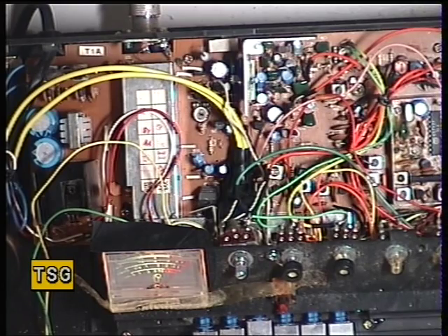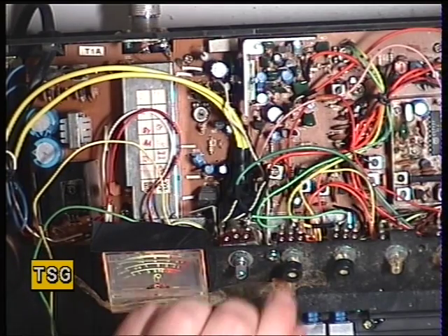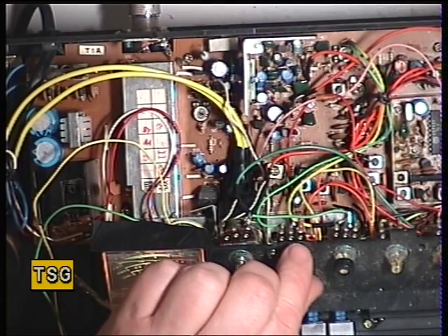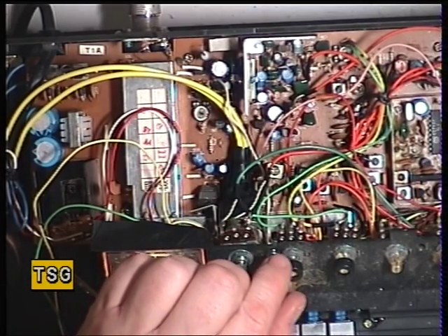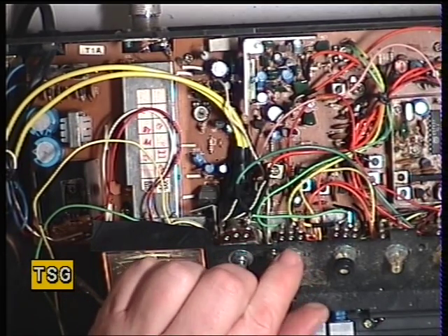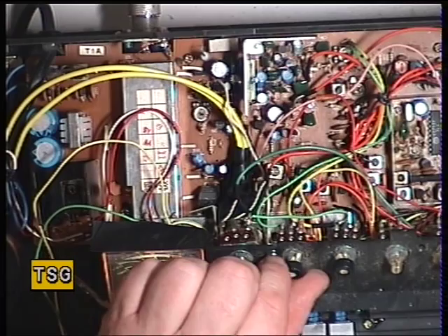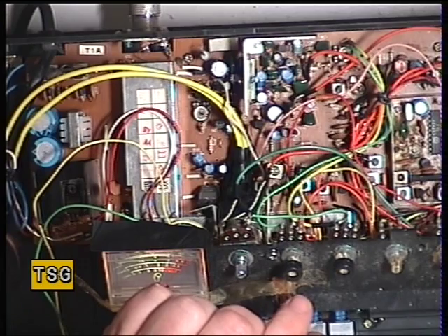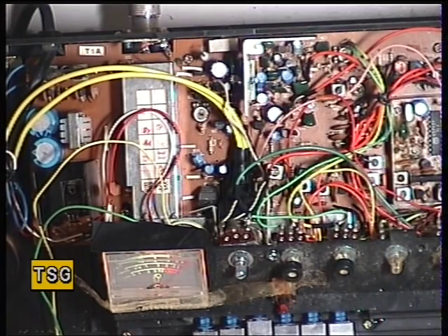I didn't expect the squelch to be pre-settable on this, but checking the manual — it's SVR1, just there at the back. We'll go through our normal test: drop the squelch off altogether, turn the signal generator off, set the squelch for the threshold, then put the generator back on. That's fine. Now we'll set the squelch to full and see what kind of signal is needed to bring it in — it's plus 30 at full, which is perfect. If that wasn't so, SVR1 is the adjustment. The squelch action on this is quite gentle.